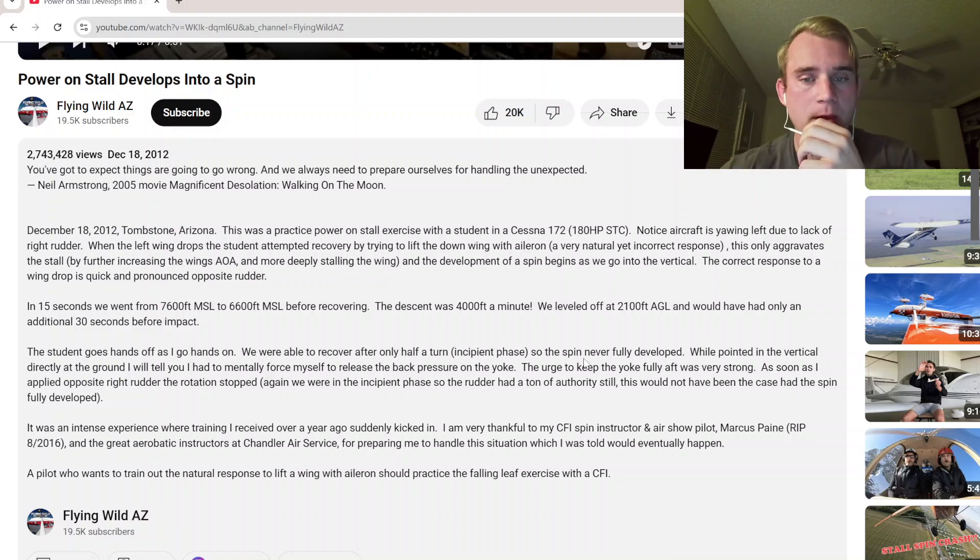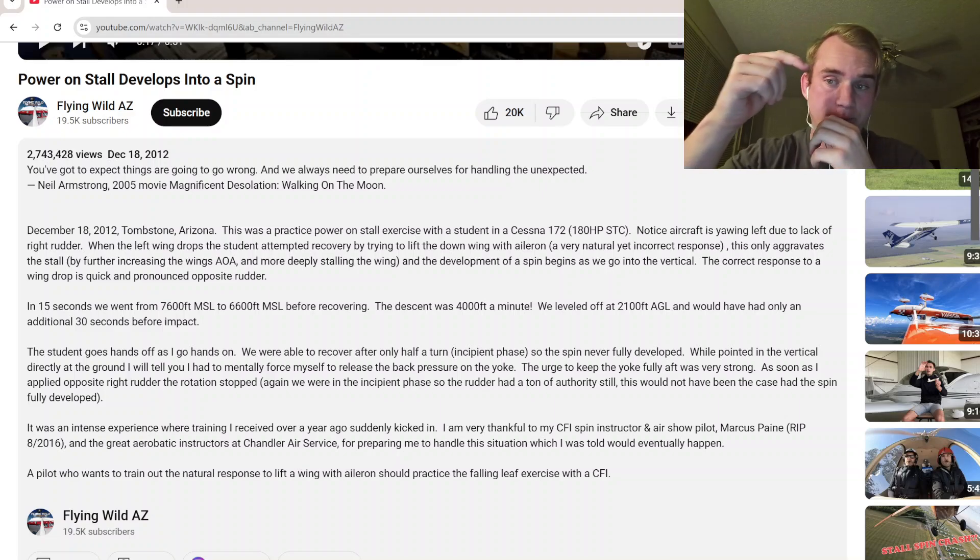This is why I do not do power-on stalls without a sufficient amount of altitude. I want at least 3,000 feet AGL. We only had an additional 36 seconds before impact. The student went hands off, as did I. We were able to recover after only half a turn — the incipient phase. Remember, there are different phases of a spin, which you should know.